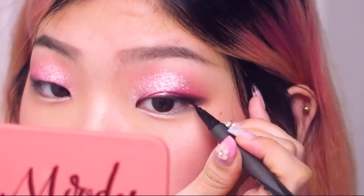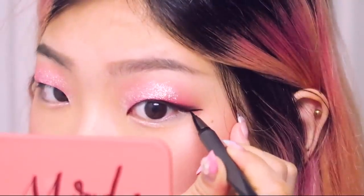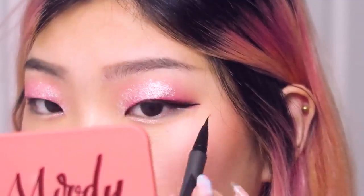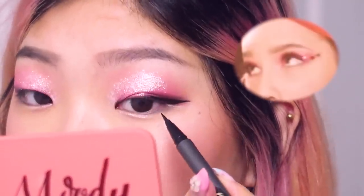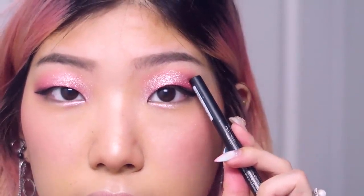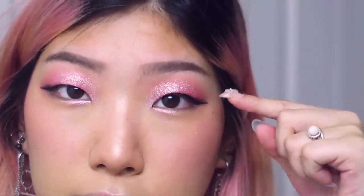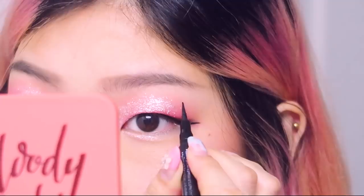Now the fun part is the eyeliner. I'm taking my black liquid liner and lining my eye as I usually would. Normally I extend it a little more outward than upward. I noticed that Halsey has an upward winged liner in the music video with stars extending the liner, but I thought it'd actually be cuter to put the stars right up here in the top outer corner of the eye makeup to encapsulate the eye in stars. I'm going to dispense my eyeliner onto my hand and use the tip coated in eyeliner to draw my stars.